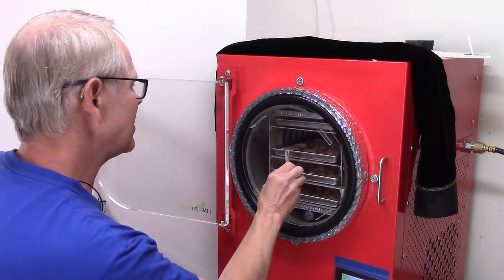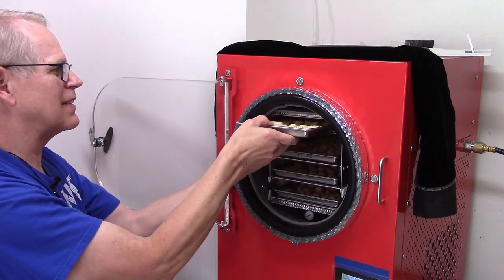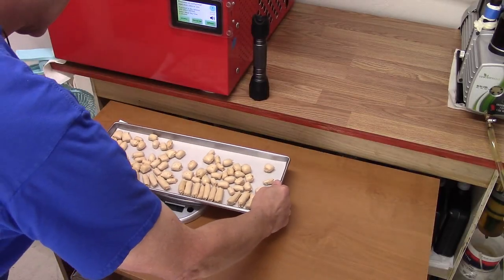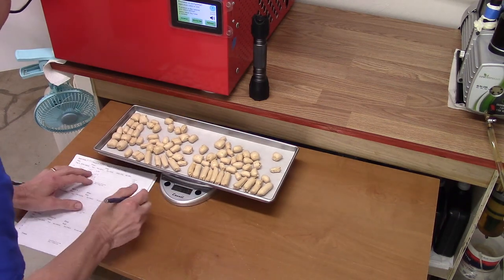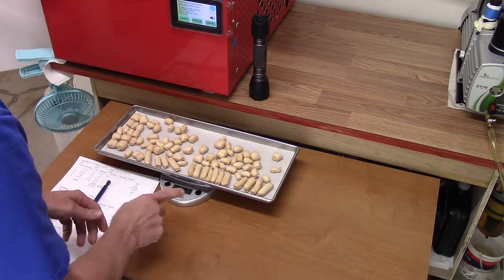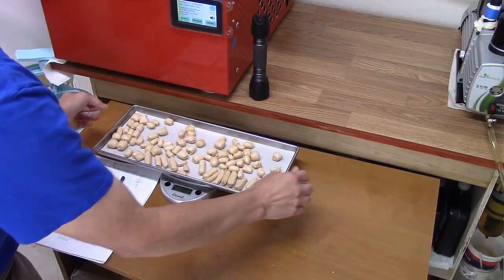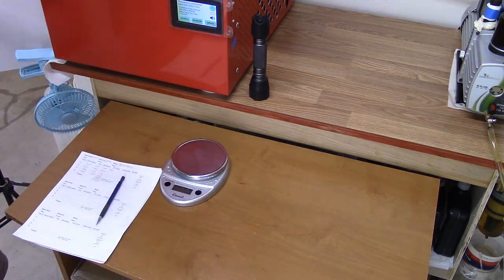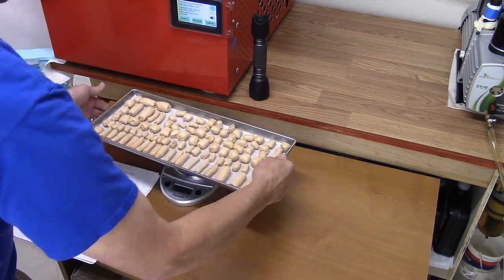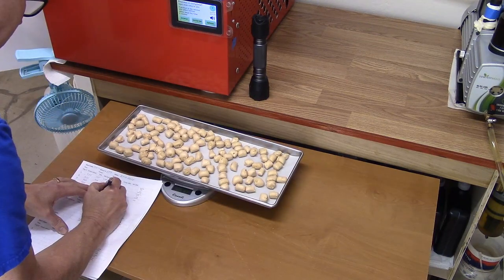It didn't seem to collapse or anything, so that's interesting. Tray one — it's hard to get tray one out when it's tucked in like that. Let's see if they changed any. It changed a little bit: 943, so it's down 12 grams. That looks great. Tray two is down 16 grams. Tray three: 948. And tray four: 976.